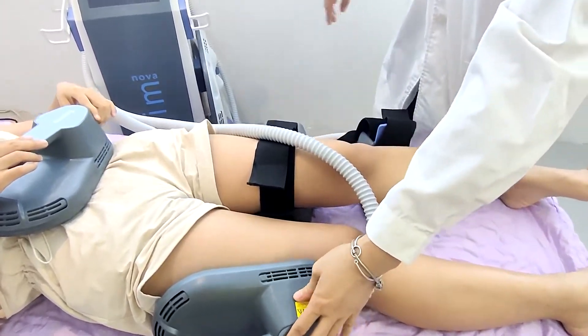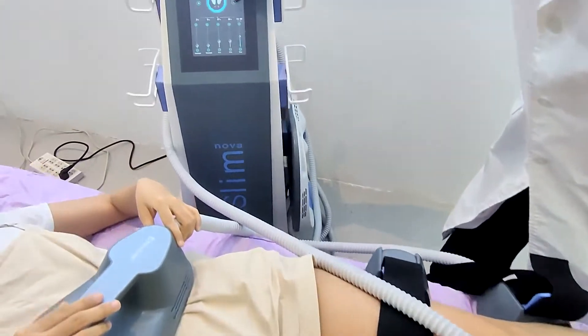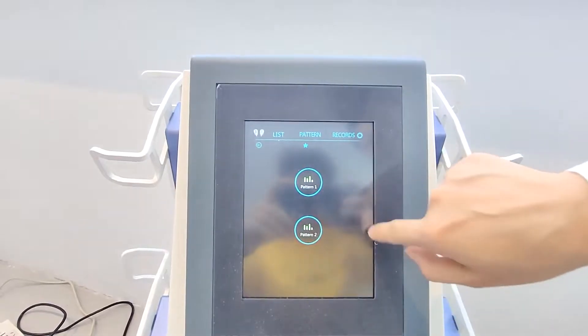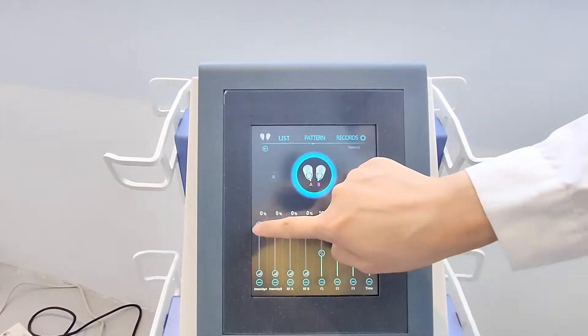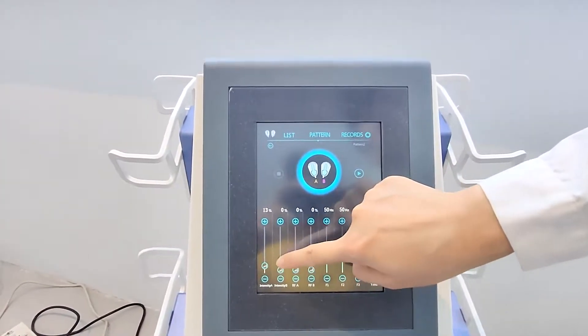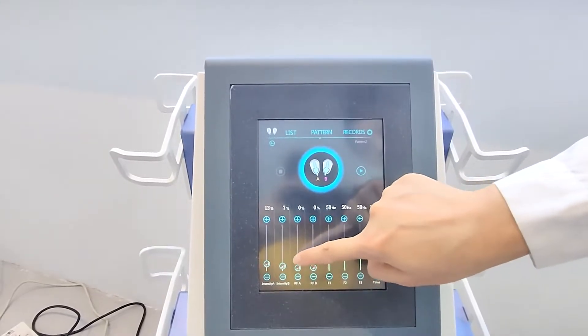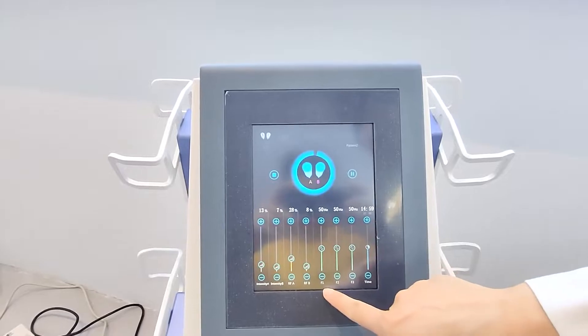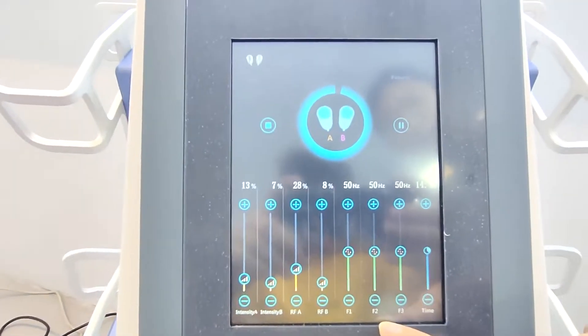You can also try the other working mode. You can adjust the power here, and it has three working modes.